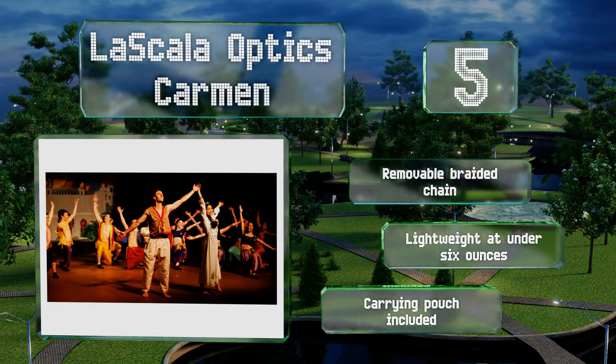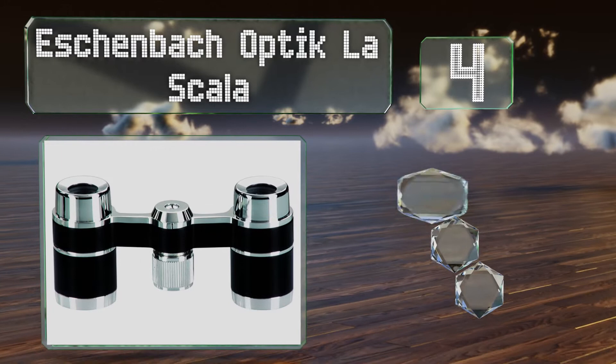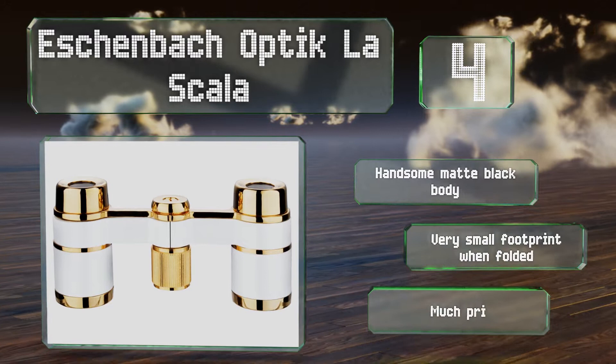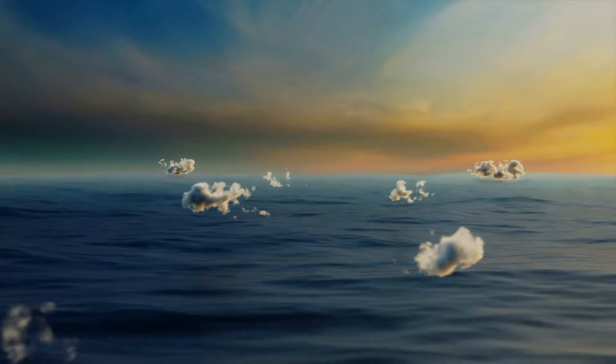At number four, coming from a world leader in vision enhancement, the German-made Eschenbach Optic La Scala offers a sleek contemporary look and an impressive construction. Their large center focus wheel is knurled and easy to grab, allowing for a razor sharp image without much effort. They sport a handsome matte black body and a very small footprint when folded, however they are much pricier than many choices.